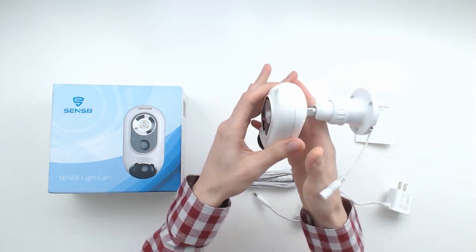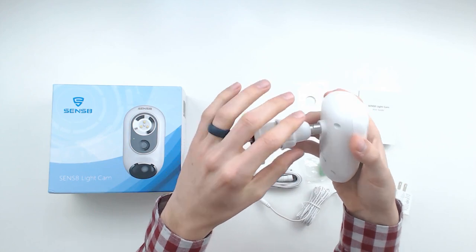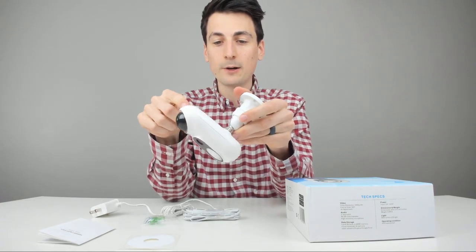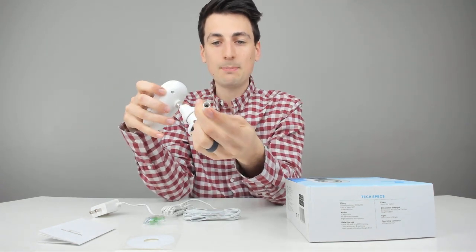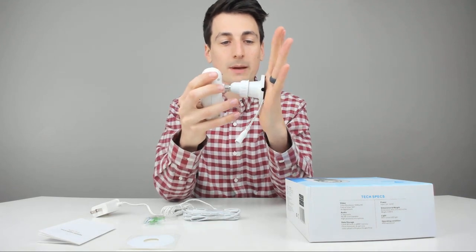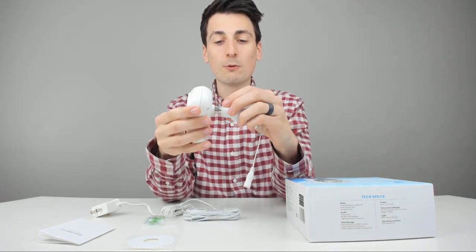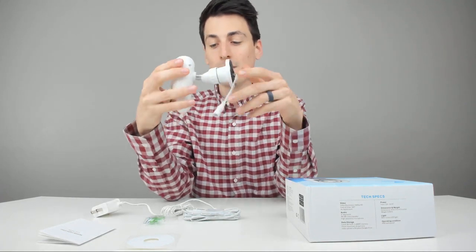Everything looks great — nice plastic cover, really durable and lightweight, so it should mount just about anywhere. We can see the light, the camera, and the motion sensor. The microphone and speaker are on the back. There's a 12-volt DC power connector to snap into the power supply, with a nice grommet seal for water resistance. There's also a swivel stand so you can adjust and position the camera however you need.